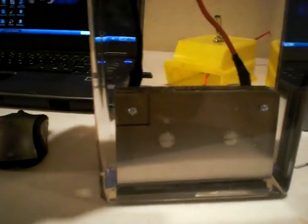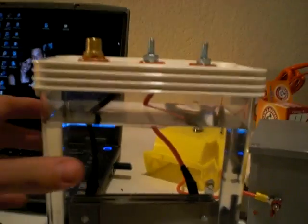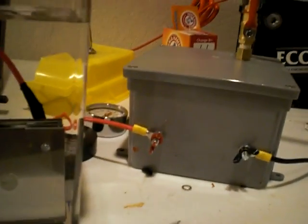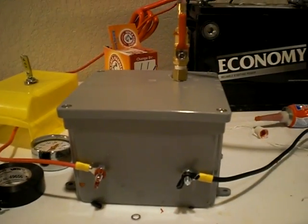Hey guys, it's Jeff Sokol here with rainforFuel.net. I've got a couple of things to show you. First thing is a 10-plate system I put together — I've not yet hooked it up. It's put together the same way as this 12-plate system in this box here, but that's just for more output for the torch. We're gonna go ahead and hook that up later on.